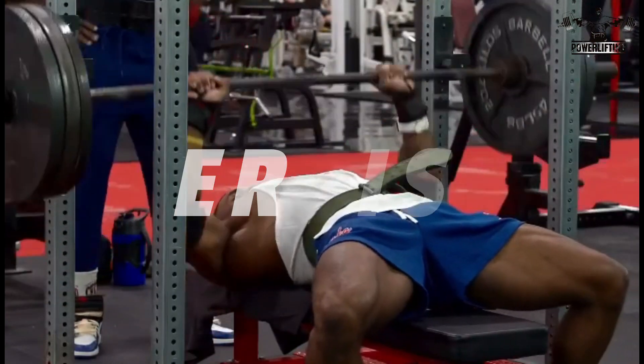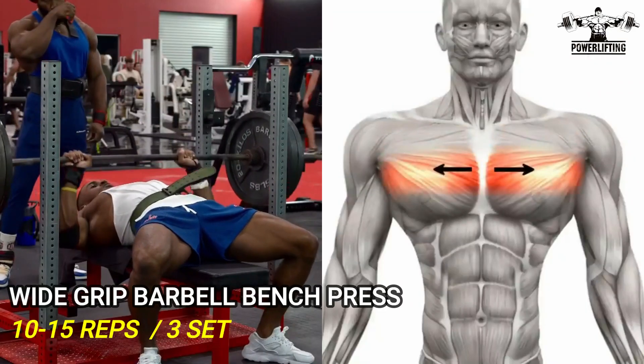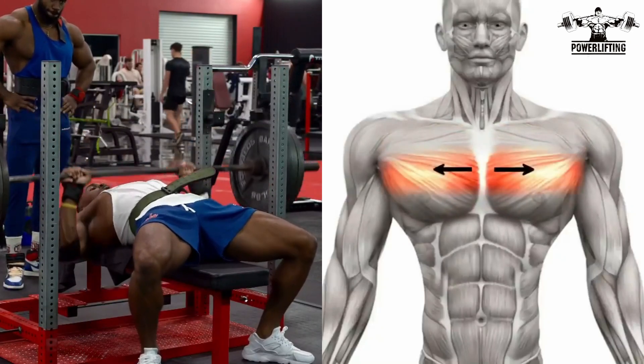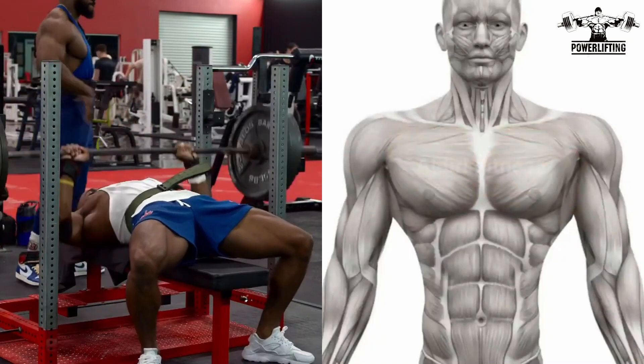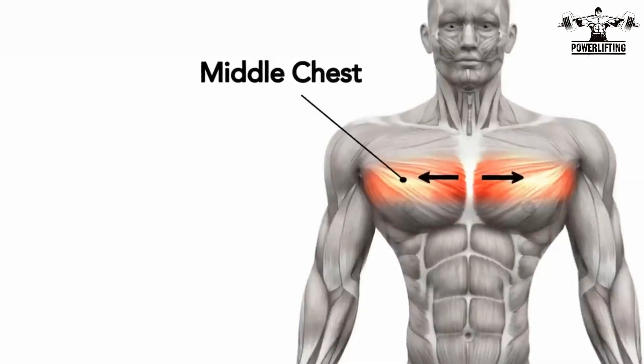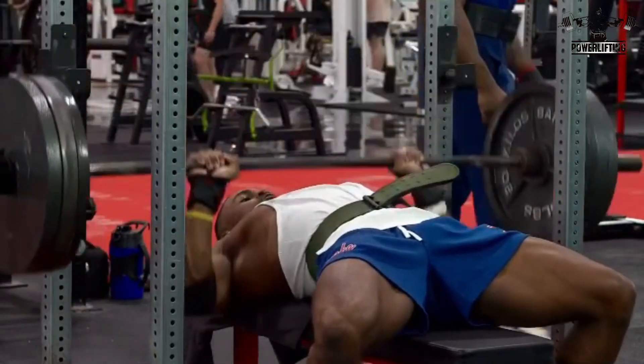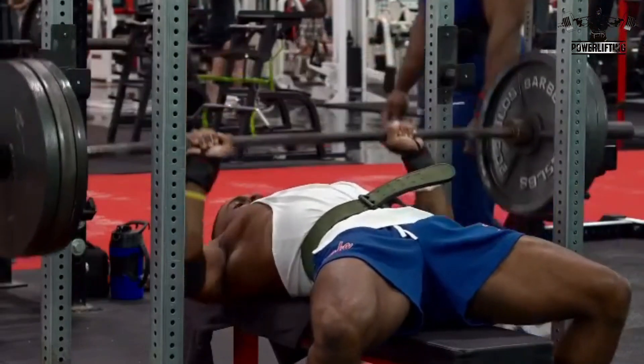Wide grip bench press: lower the bar in a straight line to the base and touch the chest. Push the bar up in a straight line by pressing yourself into the bench, driving your feet into the floor for leg drive and extending the elbows. Repeat for the desired number of repetitions.